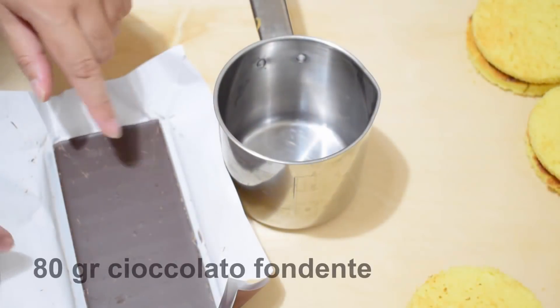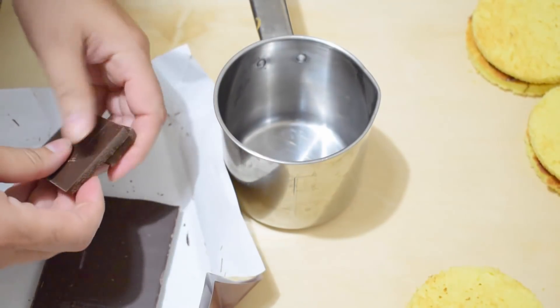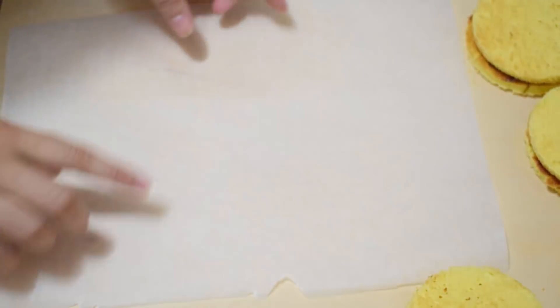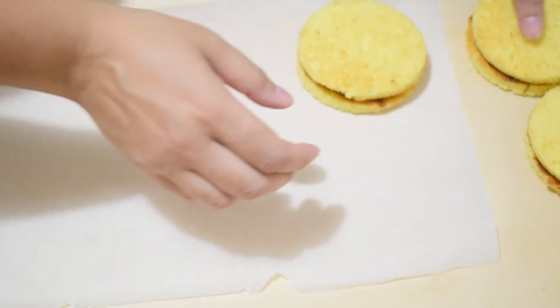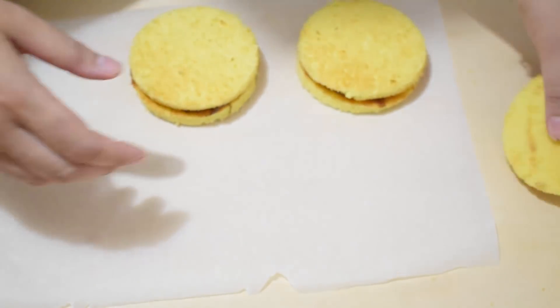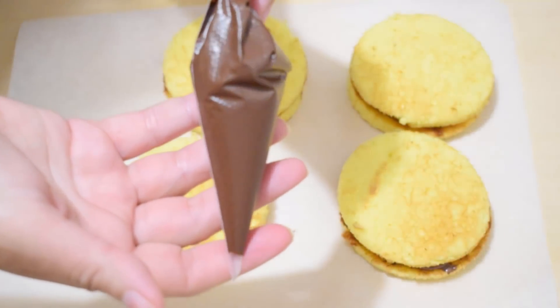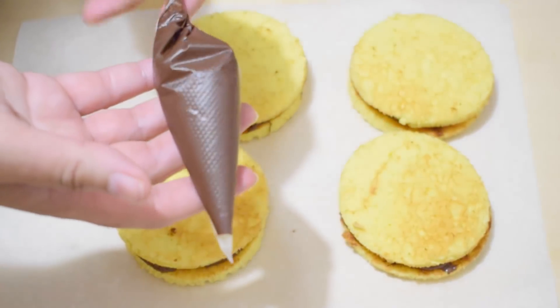Facciamo sciogliere a bagnomaria 80 g di cioccolato fondente. Sistemate le merendine su della carta forno. Mettete quindi il cioccolato fuso in una sac à poche e andiamo a formare le strisce decorative sui nostri dolcetti.